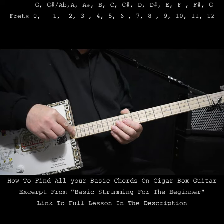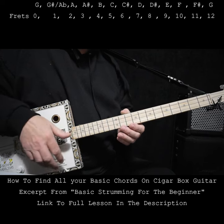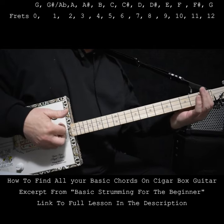I'm tuned to G, G, D, G, and this forms a G5 chord. And of course this is G, so this would be G sharp.